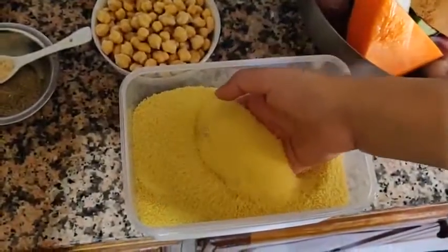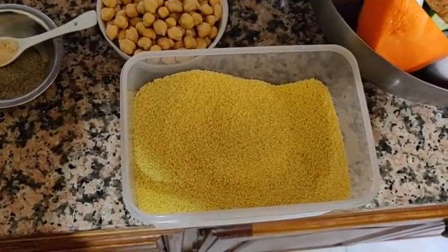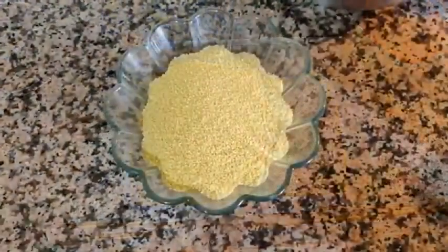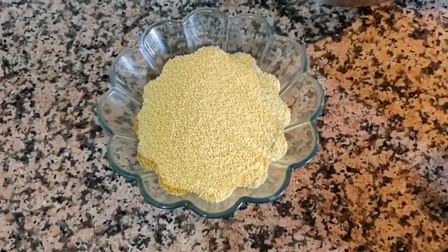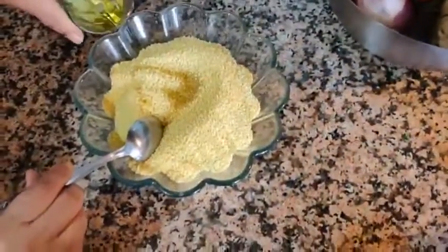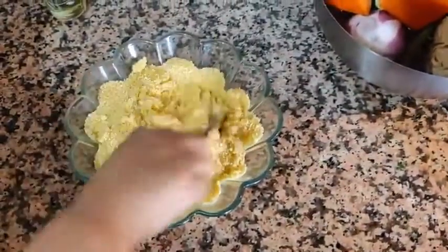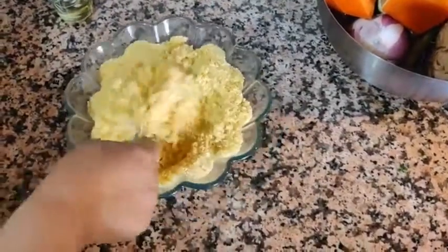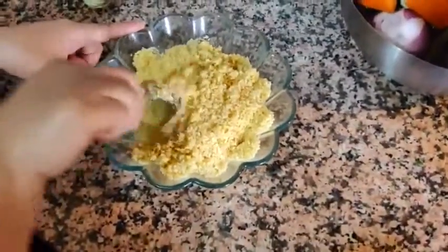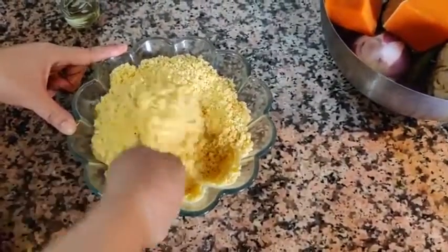Here's the couscous. You can find it in a superstore in the international products or ingredients section, or in any Middle Eastern or Arabic grocery stores. For four people we're using half a kilo of couscous. The easier method uses hot water and only requires steaming it once, rather than the harder method where you steam the couscous three times.